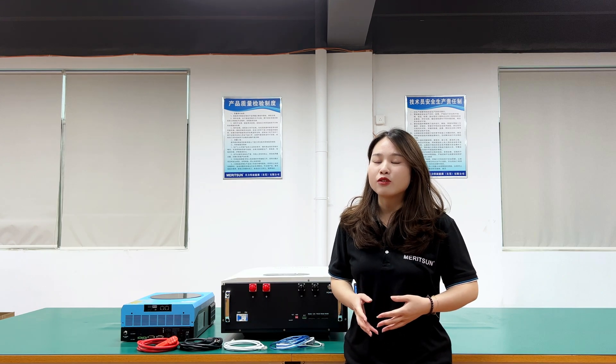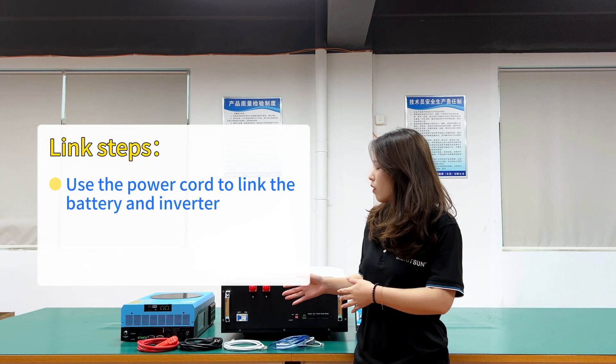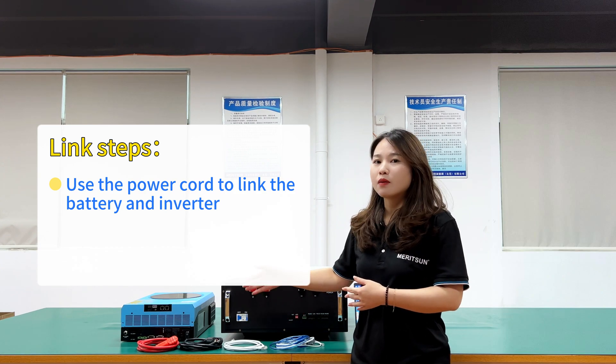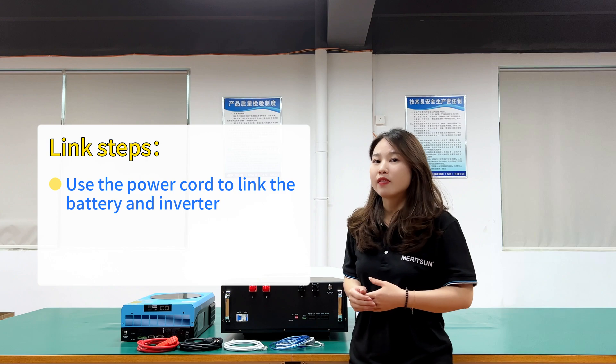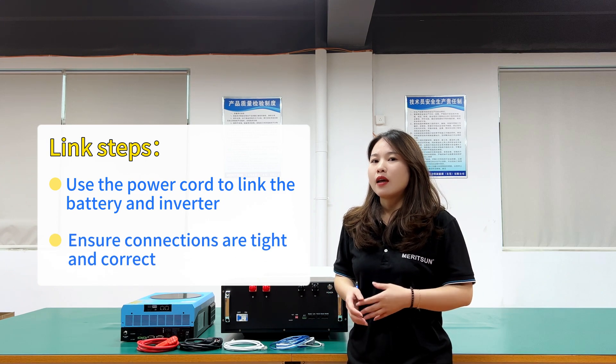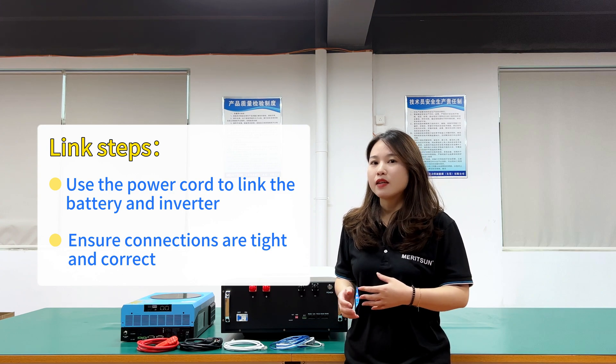Let's start the wiring connection for the battery and inverter positive and negative terminals. Please follow the steps to implement the connection. First, use a pair of power cables to fit well into the battery and inverter positive and negative terminals. Second, make sure polarity on both the battery and inverter is connected tightly and correctly.